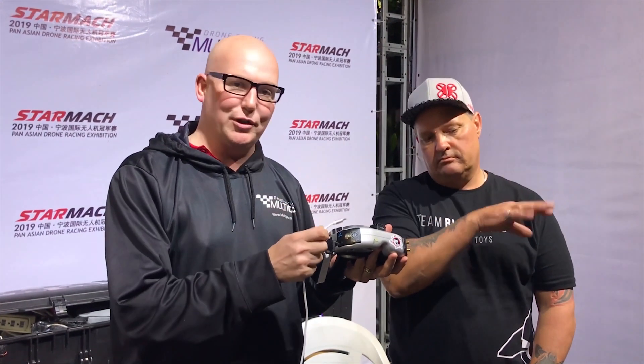First and foremost, if possible, remove your module entirely and take that ground station goodness in. Secondly, the alternative way is to do the goggle module trick. Let's take a closer look at our Fat Shark goggles.